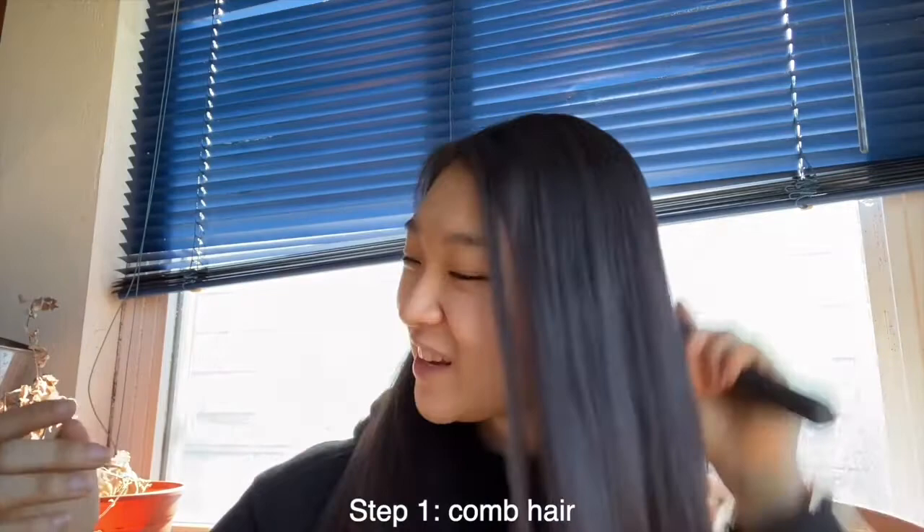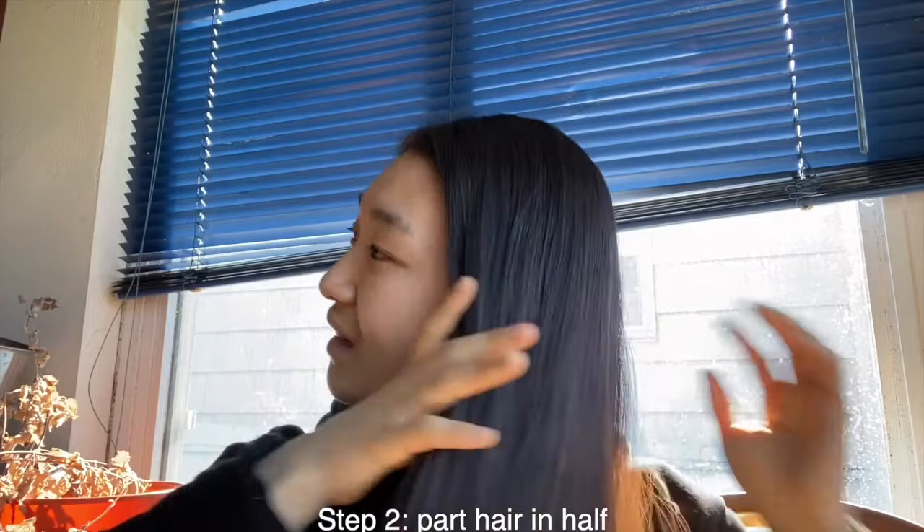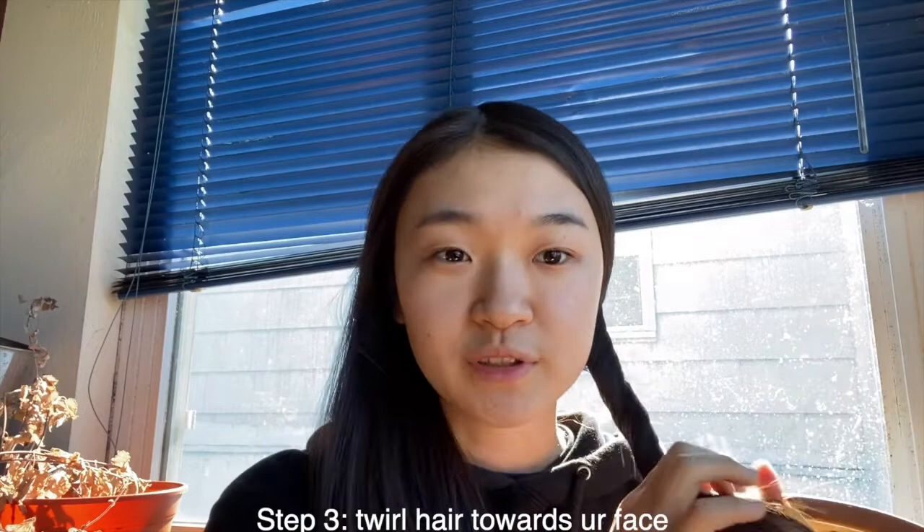I honestly don't really remember how I did it, but I'll figure it out. So first just comb your hair and then part your hair into two sections, and then take one side and curl, twirl your hair towards your face.